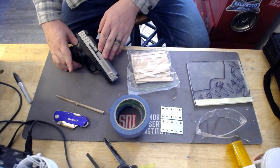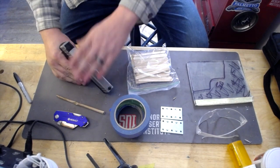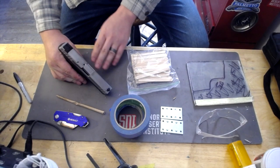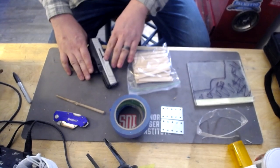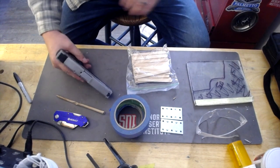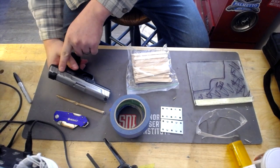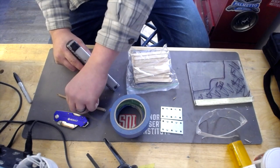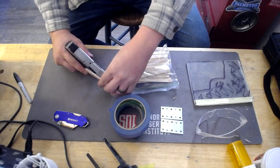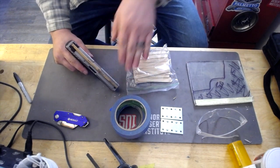The whole objective of blocking is to create just enough tension. This is going to be a level one retention, so it's basically just going to be the passive tension that we get. We're going to tape this up and put our popsicle sticks in the little grooves and crannies. We're also going to make a channel down here for our slide release, and we'll make a channel up here for our sights — I've already played with this a bit to get a good setup.